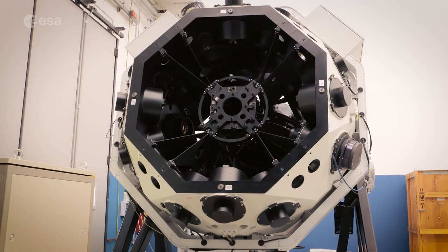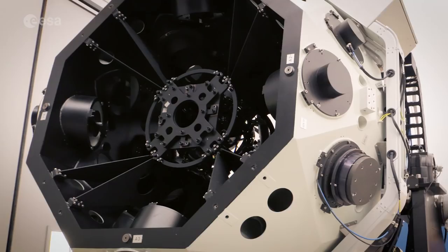Hi, I'm Kelsey Brennan-Wessels for ESA Web TV. We join you from Milan, Italy at OHB Italia, where a new high-tech telescope to detect asteroids is being built. Let's take a look.